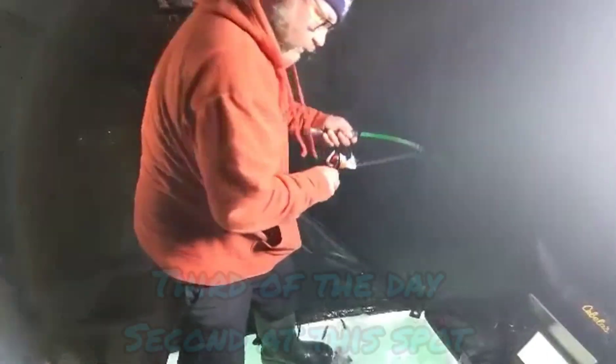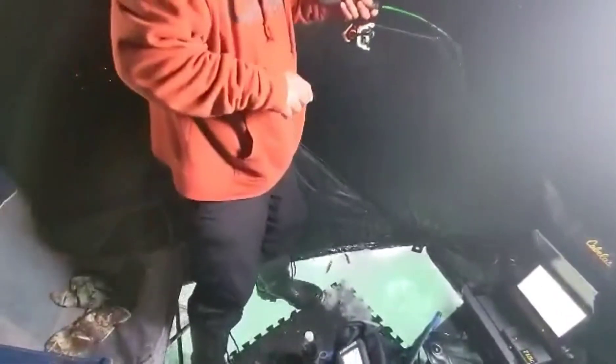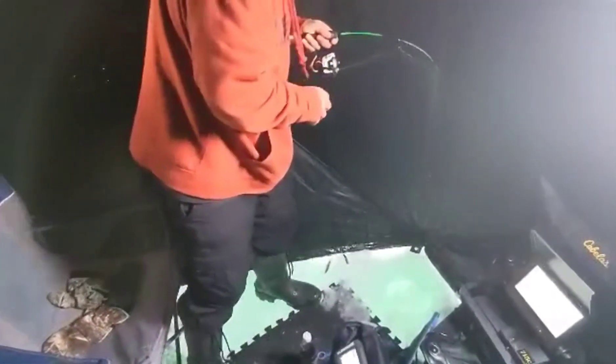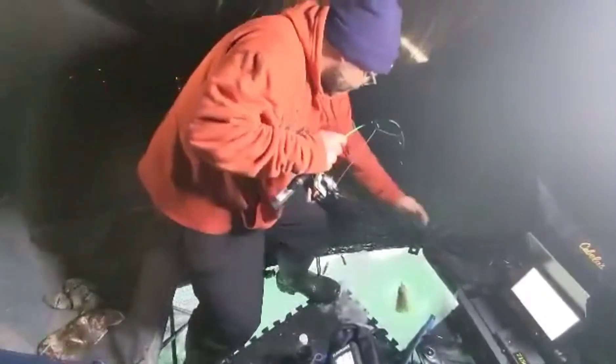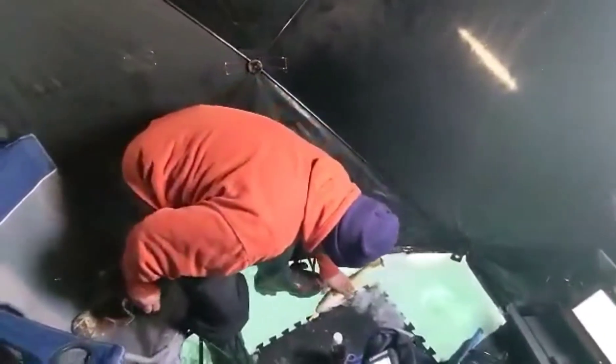Hey guys, got another wally on. I switched up to a bigger jigging wrap — and I got a bigger walleye. Look at that.